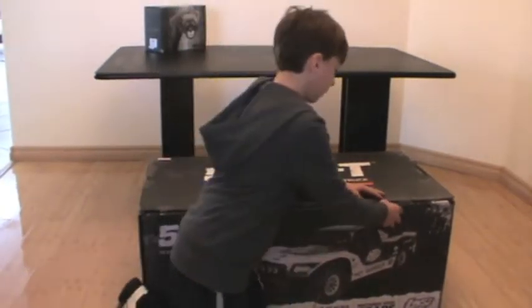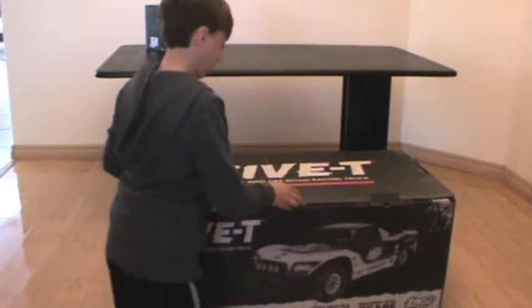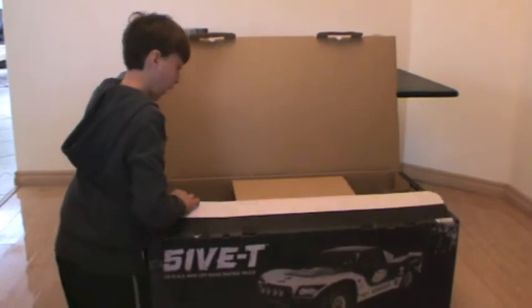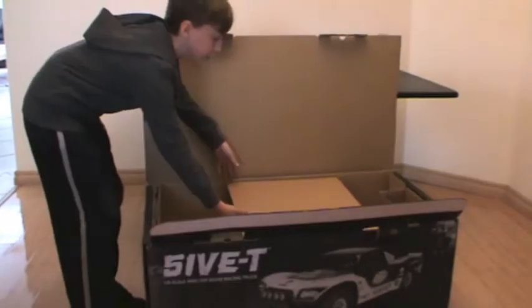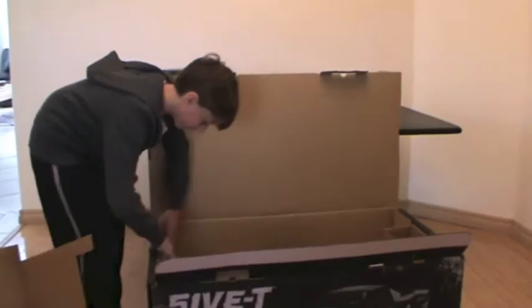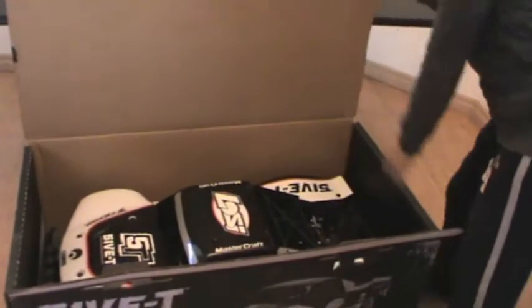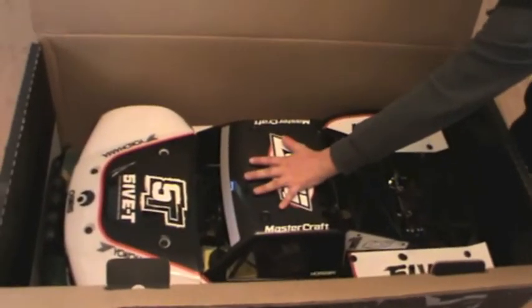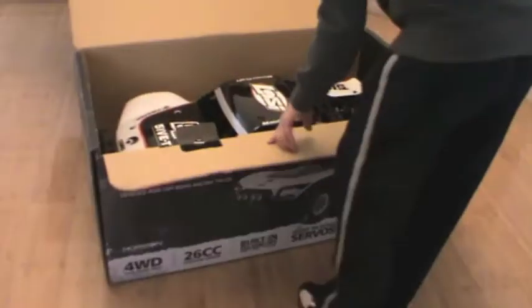So let's open it up. I've just returned from my local hobby shop, so I haven't taken it out yet. There it is inside there — the Losi 5T. There's my hand for scale, so yeah, this huge beast is right here.